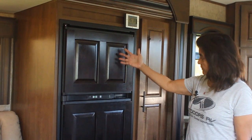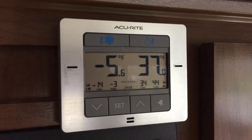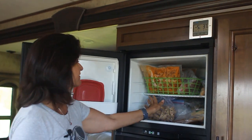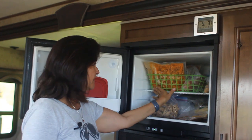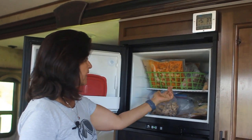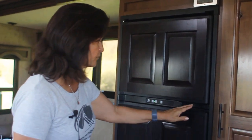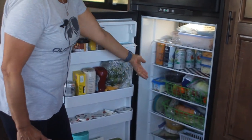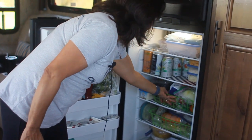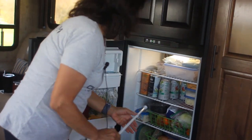Our trailer came with a Norcold 8 cubic foot refrigerator. We also added the Accurite temperature sensor so we know exactly what temperature our refrigerator is at. One of the things I like to do is use dollar store baskets because it's a convenient way of keeping things in the freezer and the refrigerator. They have holes so the air circulates through. I can easily hold two weeks worth of groceries. When we travel I use these on the shelves so that things don't move around — only on the top ones, not the ones with baskets.